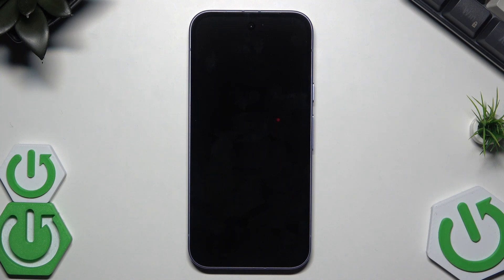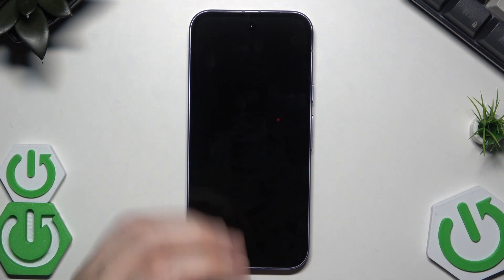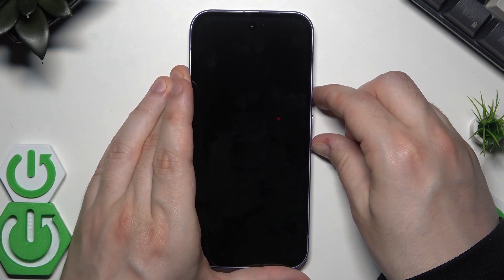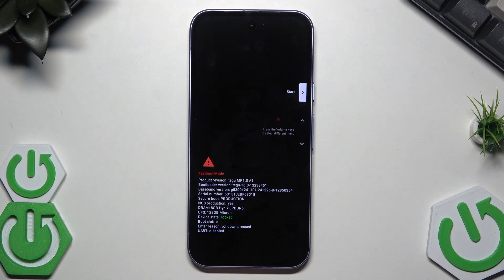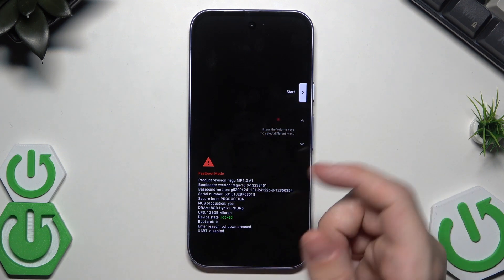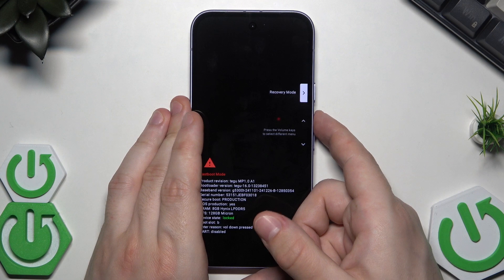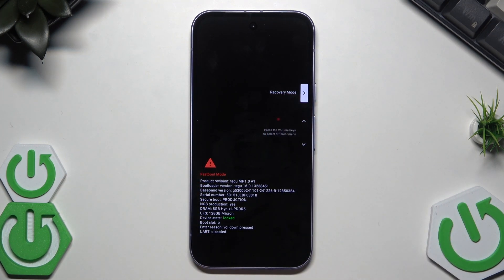To enter recovery mode, hold the power button and the volume down button at the same time. Keep holding and now we are in fastboot mode. Use the volume keys to select different menus — you can see the options on the screen — and find Recovery Mode.